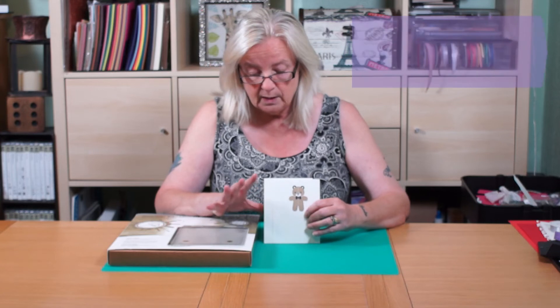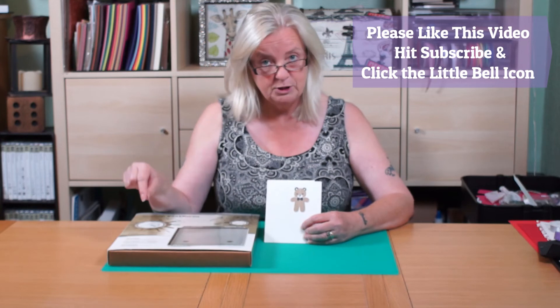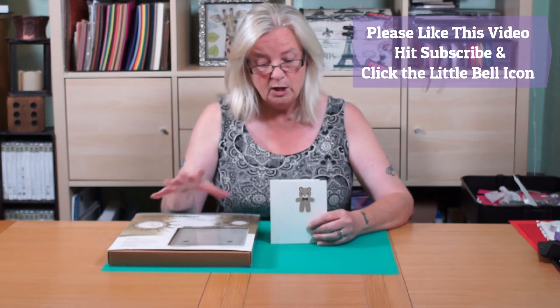So if you could click and like, and subscribe, and push the little bell — that makes me happy. The details of this will be on my blog and my Facebook page, Shells Craft Corner. Until next time, bye bye.